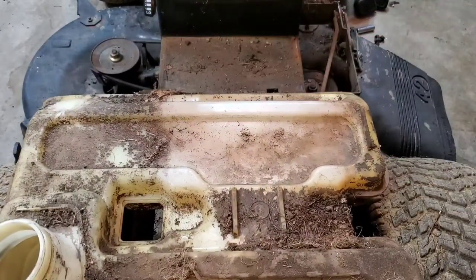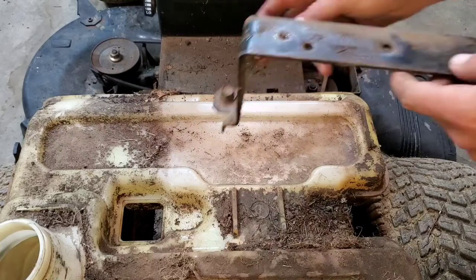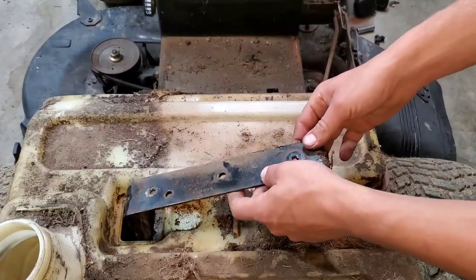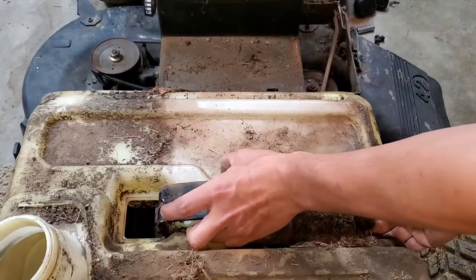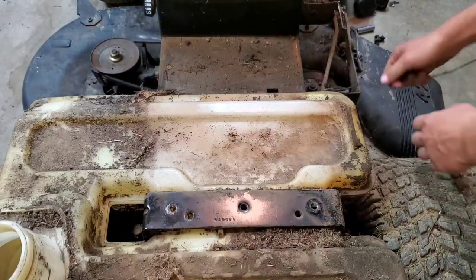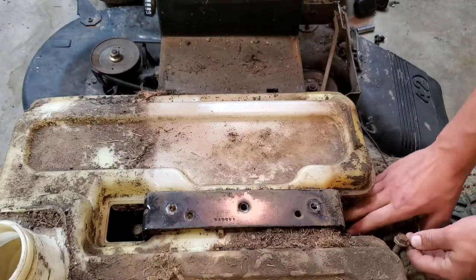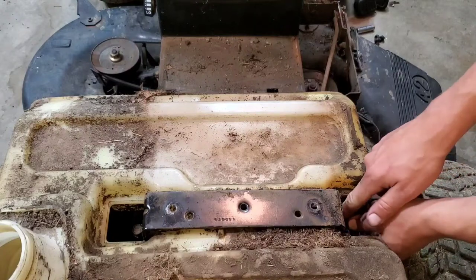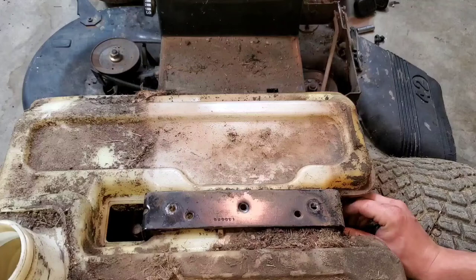We're going to go ahead and set the tank back in position and put the bracket back on with the bolts in the front hole. Don't forget your ground wire for your switch — make sure all the dirt and corrosion is cleaned off so you get a good ground when you put it back together.